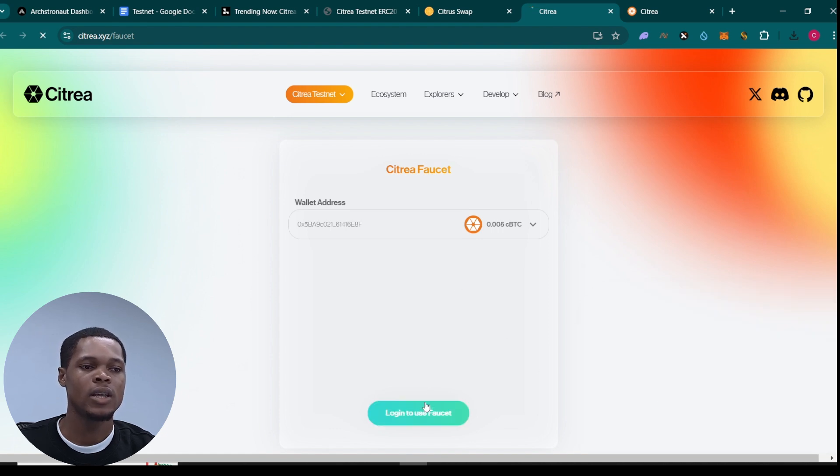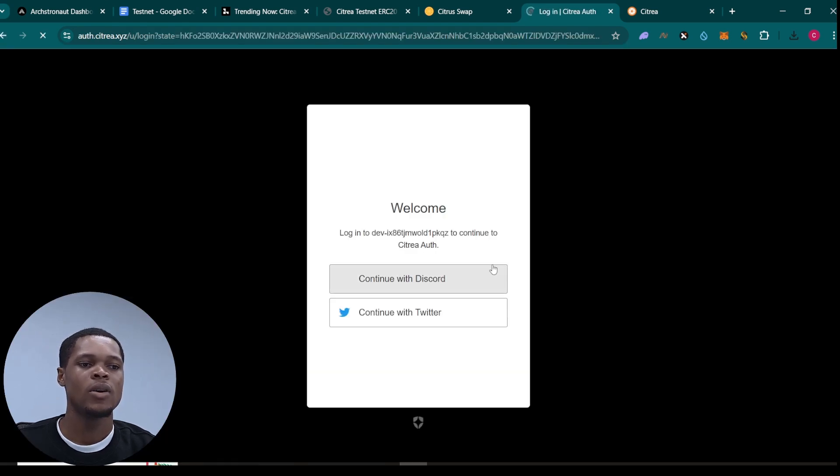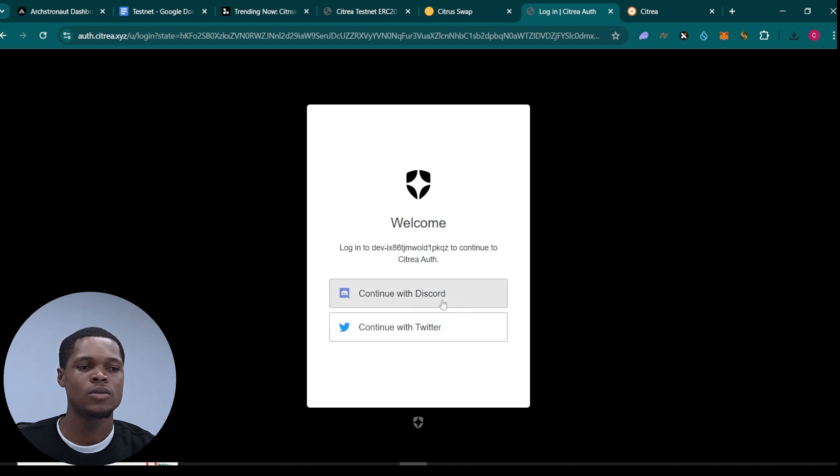Click on 'Login to use the faucet.' I actually need to log in — I can use my Discord or my Twitter. I'll use Twitter right here so we can connect our account to be able to use the faucet. Click on 'Authorize' right here and then we'll go back.